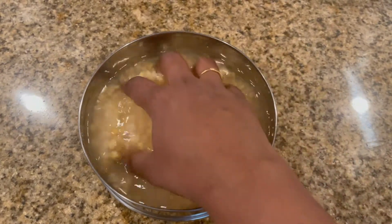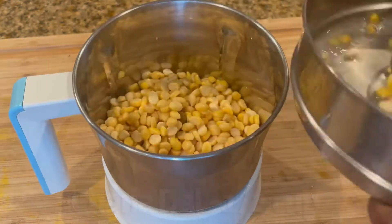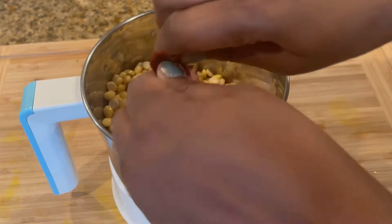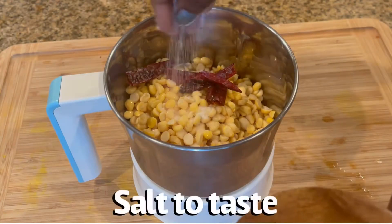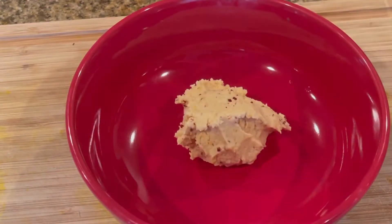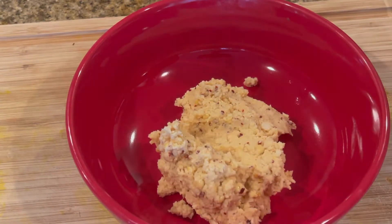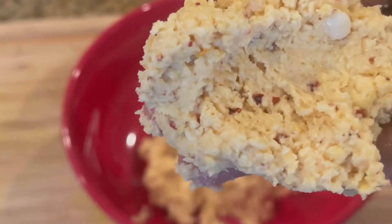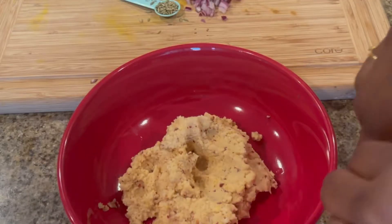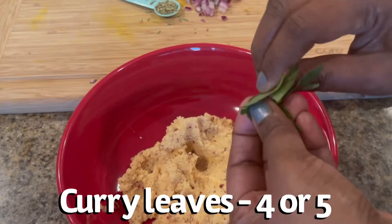Soak the chenna dal for at least three to four hours. Now grind this dal along with some red chilies and salt. Make sure to completely drain the water before grinding and make this as a coarse mixture. Now let's add curry leaves, finely chopped onions, green chilies, and fennel seeds to the dal mixture and give a good mix.